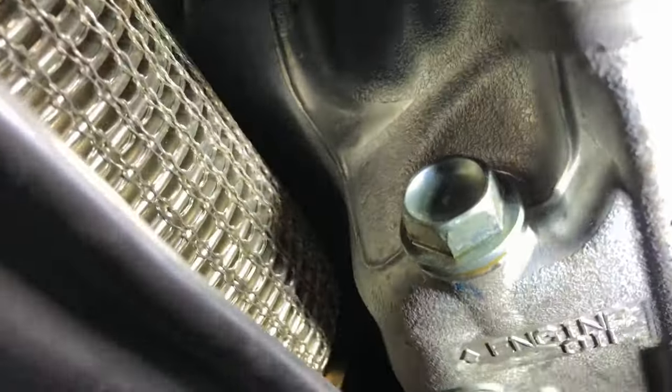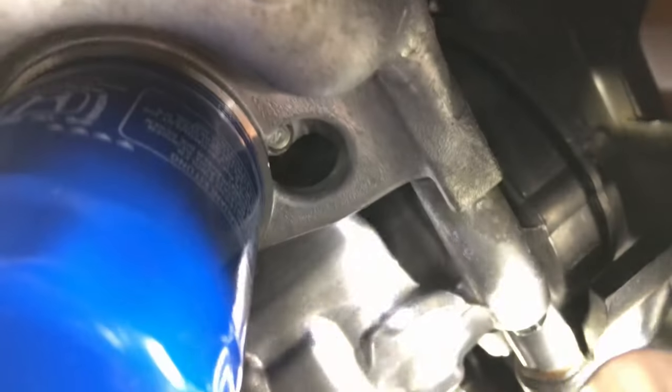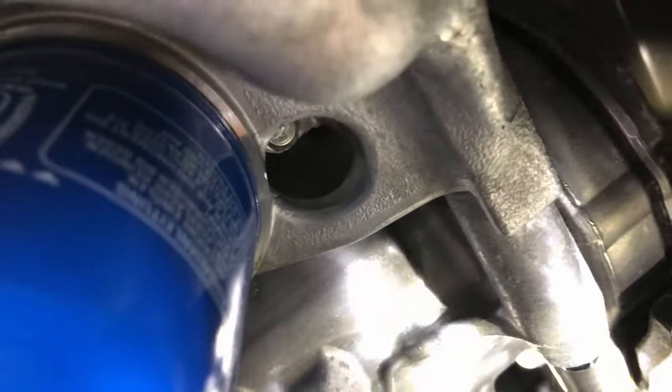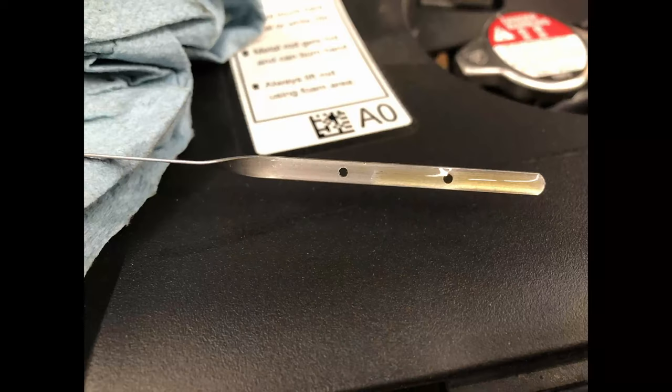After the car has run for a few minutes, you can go underneath and check for leaks — it either leaks or it doesn't. From what I noticed, it's usually common for the oil filter to have a ring of oil because when we installed it, we lubed up the rubber around it. I'm going to recheck the dipstick and add oil if necessary — it should be between the two holes. I did have to add a little bit more, so in total I used four quarts to get it to where I want it to be.